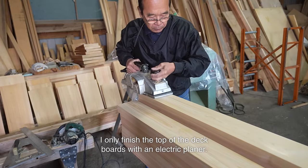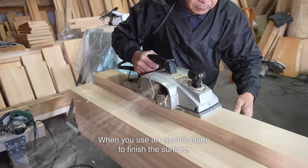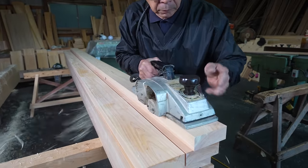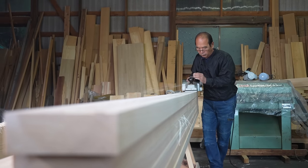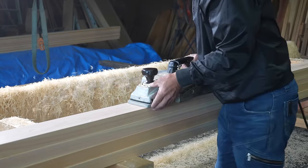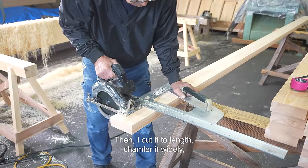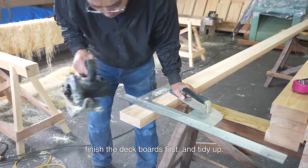I only finished the top of the deck boards with an electric planer. When you use an electric plane to finish the surface, it will be neatly finished if you push it very slowly. Then I cut it to length, chamfer it widely, finish the deck boards first, and tidy up.